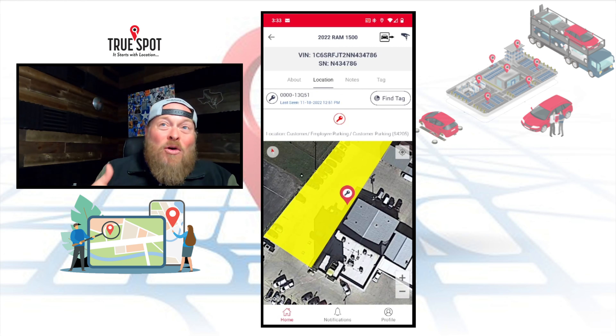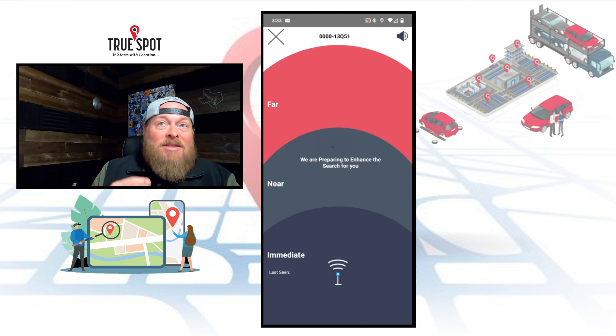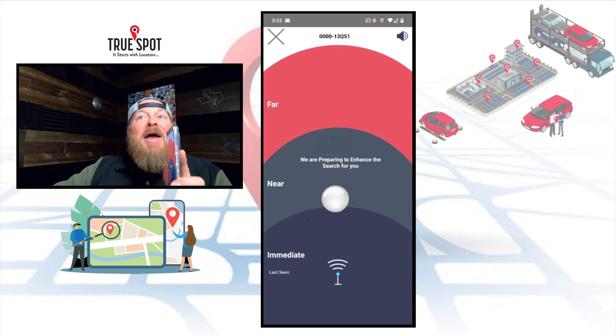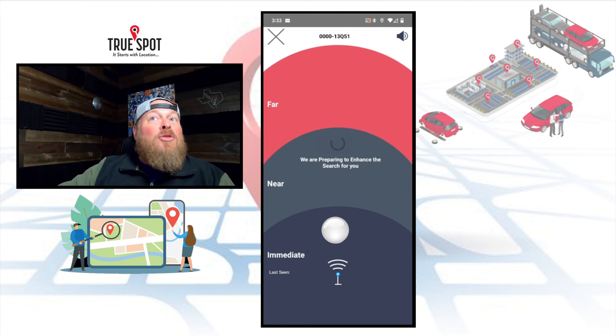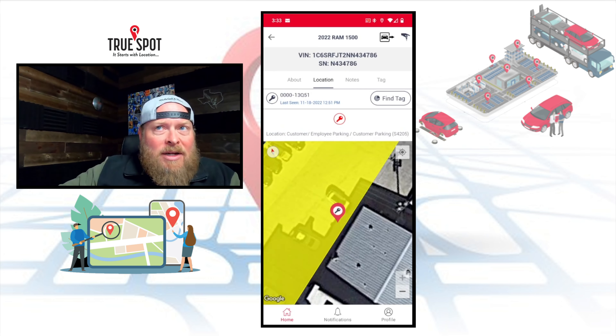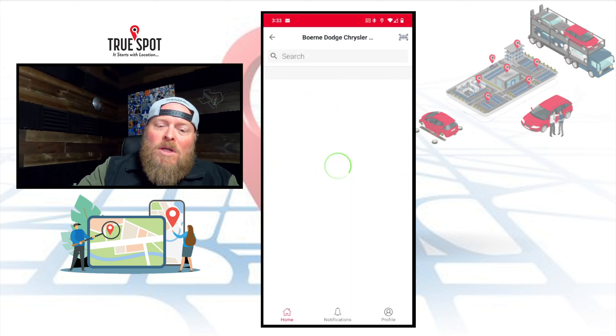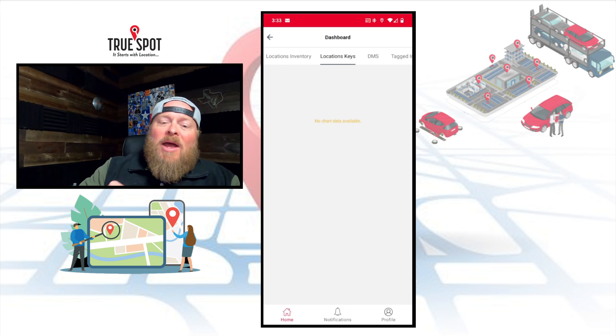If I got over there, I would appear as a blue dot on this map. If I couldn't find it, I could hit the Find a Tag button and it'll start pinging that key really fast. A white ball will appear where it thinks the key is, and as I walk closer it moves down into the immediate section; if I walk the wrong way it moves into the far section. It's a little like a game of hot and cold, or using a metal detector. This will actually walk you right up to that key.